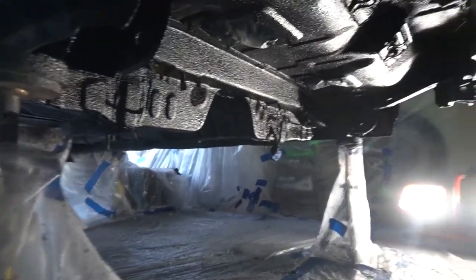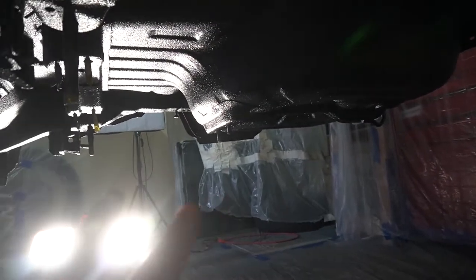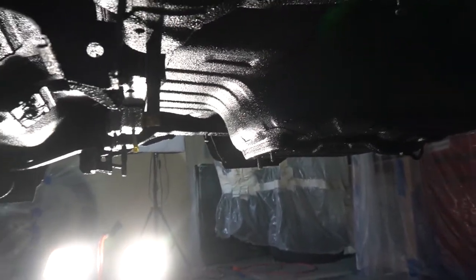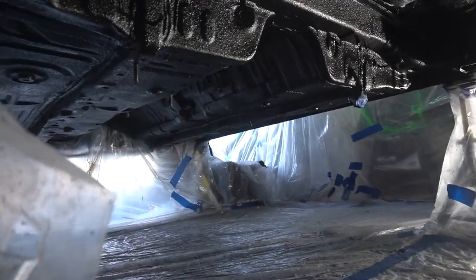Holy cannoli guys — look at that! The first coat is done. I'm gonna wait a little bit and then add another coat, go through and see what spots I may have missed. Oh gosh, it looks so good.